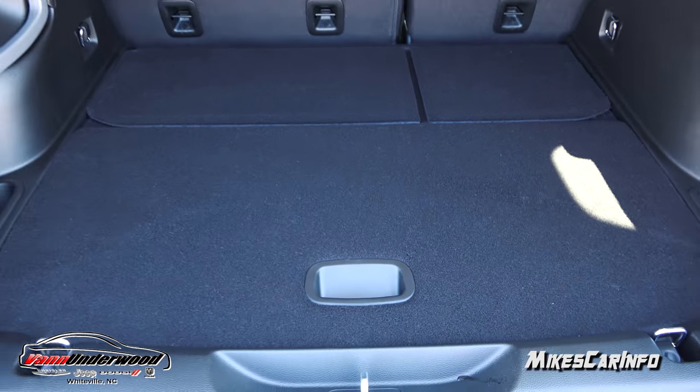To lower the liftgate, you can grab it and pull it down, use the key button, or push this button on the side. Step back — it beeps to let you know it's coming down. If something gets in the way, like my hand, just a little tiny bit of pressure and it goes right back up, so it's not going to crush anything. When it gets down really close to the bottom it goes a little bit faster, so you still have to watch out for a child's fingers, but it is a pretty safe power liftgate.